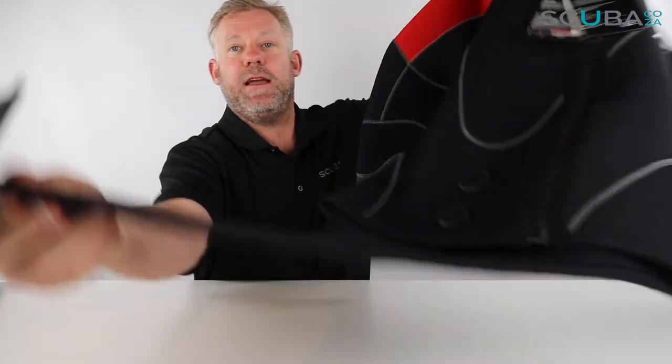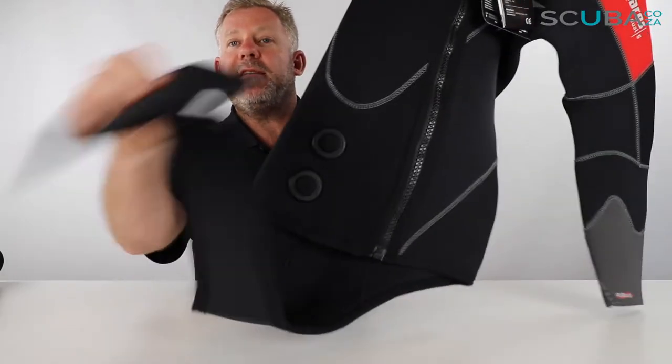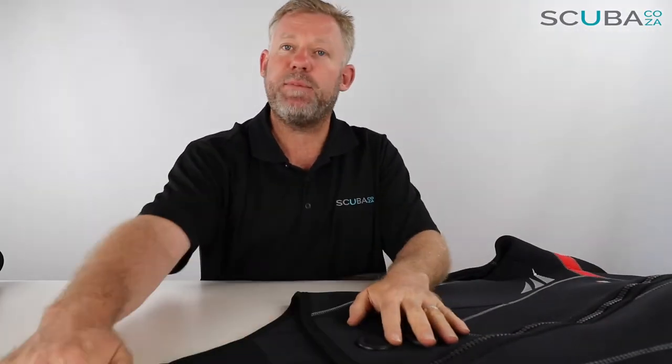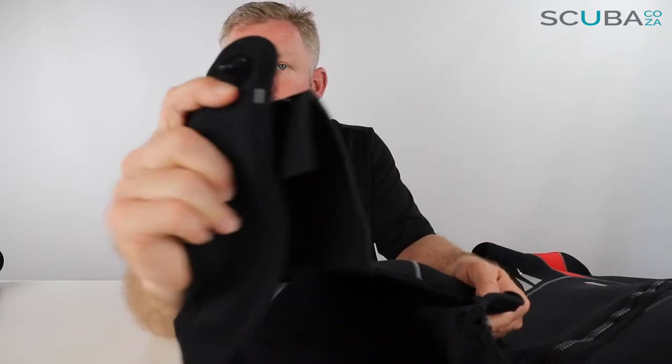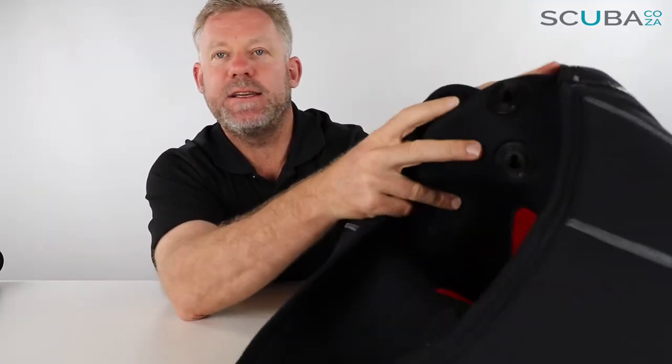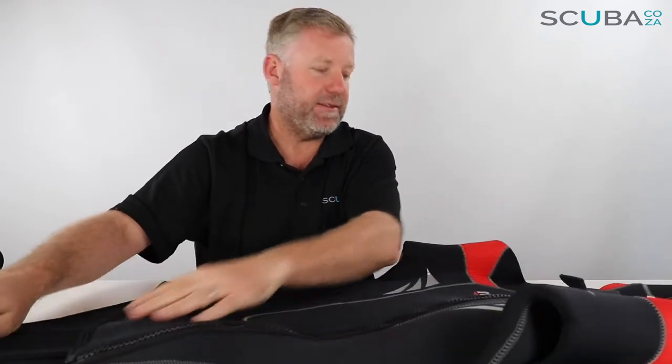There is a tail at the bottom — you can see this little duck tail at the side over there. For the men's it comes straight over; on the ladies' the strap comes over the side of the crotch line to make it a lot more comfortable and easier to get on and off when you're on the boat, and it works on a buckle system. There's a little port on the inside — it just folds in and that's what keeps it nice and secure.